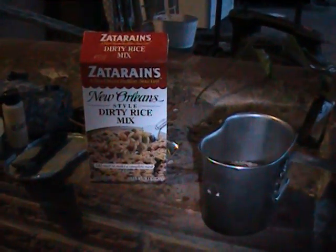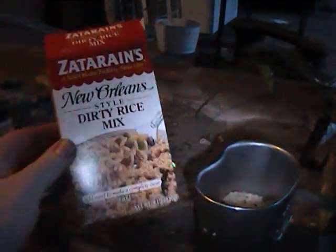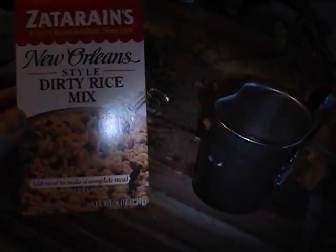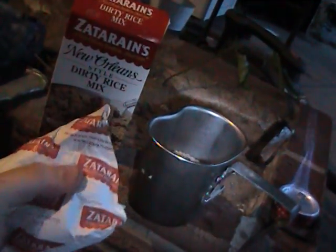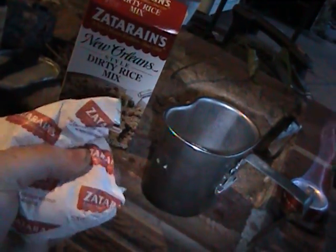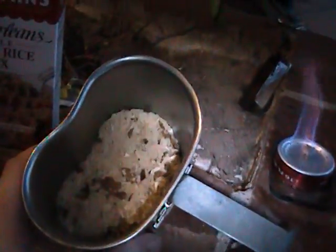We're going to do a little rice cooking demonstration here. Zantrans is a really good little rice mix. It has the spices and everything in there. You can easily do half a bag for a portion. Because it has the spices in there, make sure to break it up — they'll be like big bricks of spice, so you want to get equal amounts throughout.